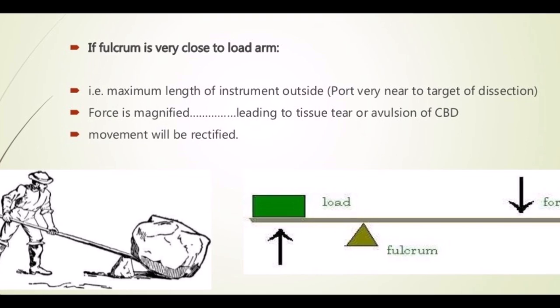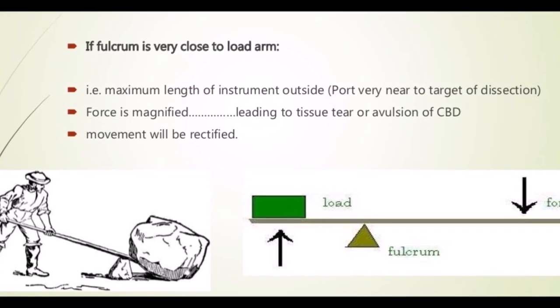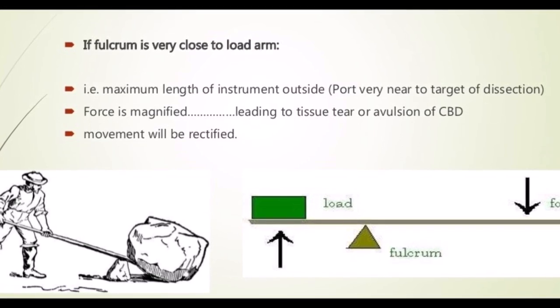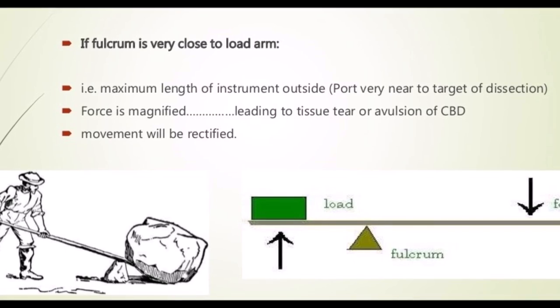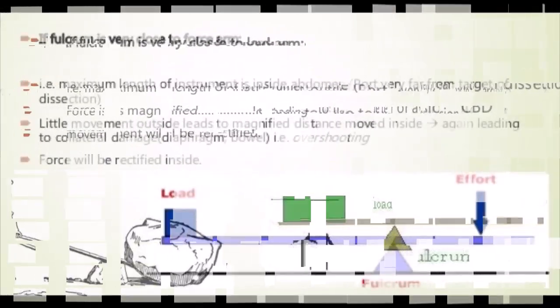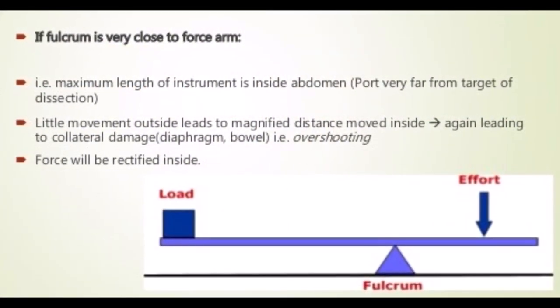Secondly, the force applied at the hands of the Maryland will be magnified at the tip. For example, if we apply 5 Newtons on the handle of the Maryland while trying to hold the bowel, the force at the tip will be more than 5 Newtons. Therefore, damage to tissues will be greater, because in pediatric cases the tissue is already fragile.